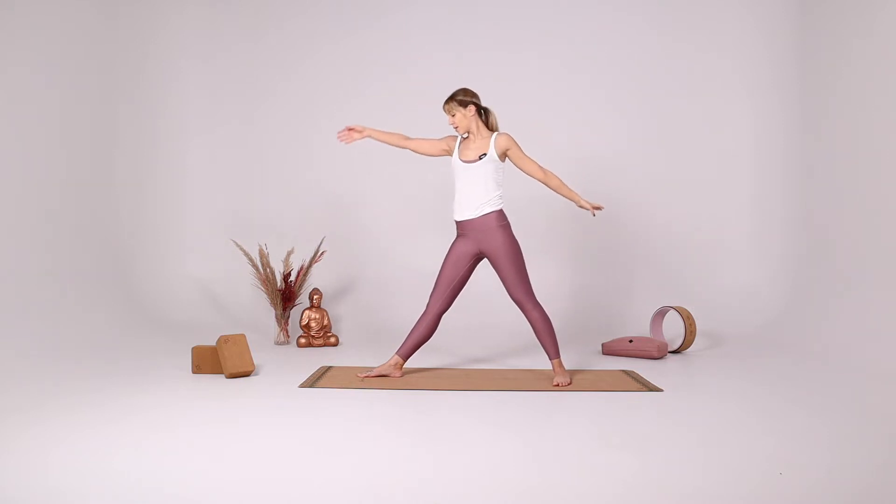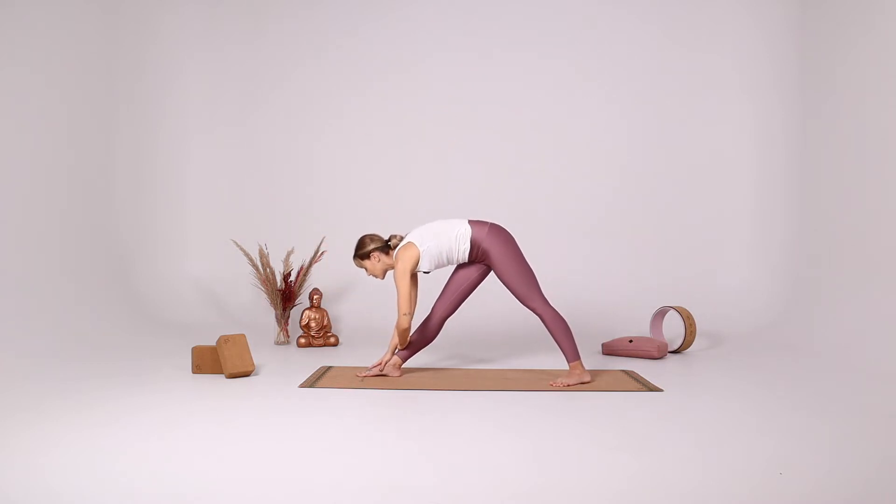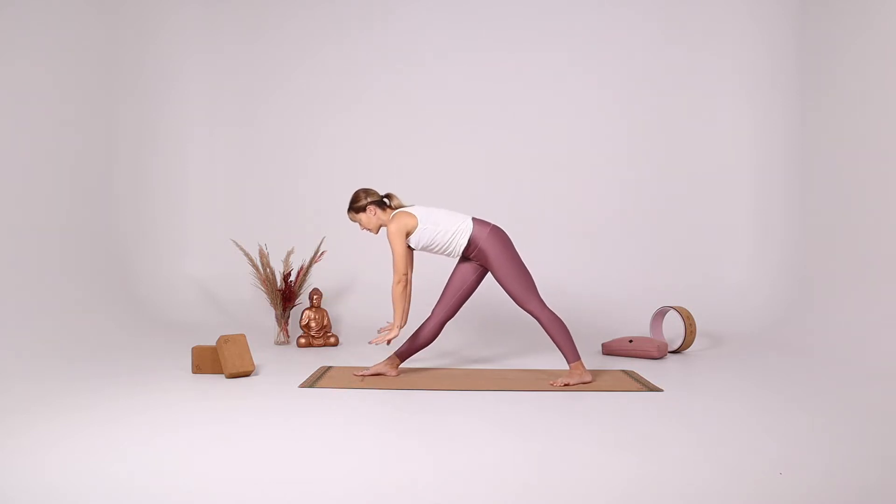Slowly coming up, turning your hips forward, coming into your pyramid pose. You can put your hands all the way down if you feel ready. But we haven't warmed up so much yet, so you can put your hands against the leg or you can have a block underneath your hands.